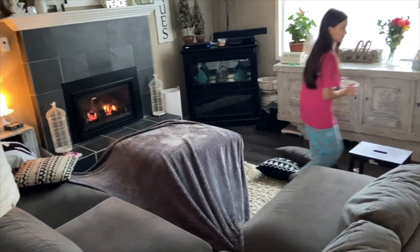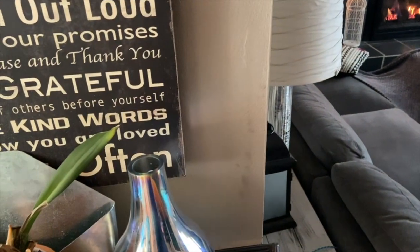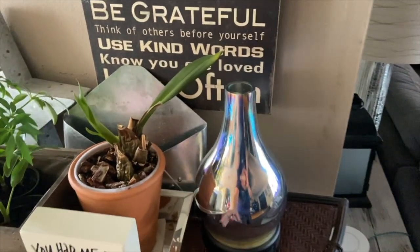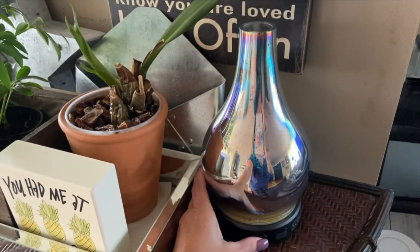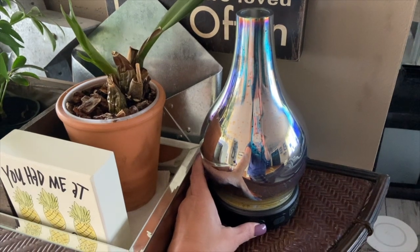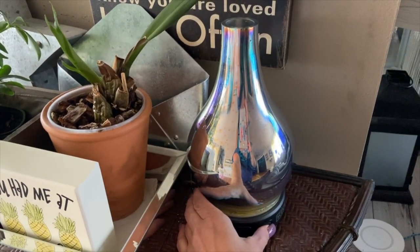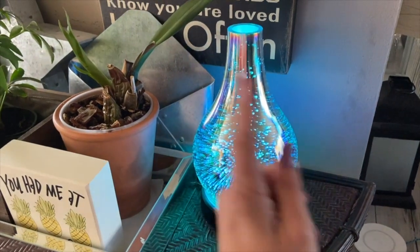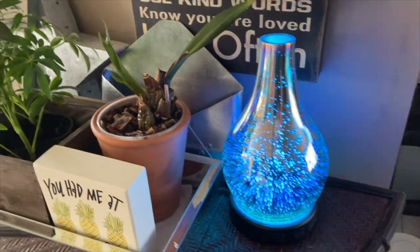Danica, you made a fort! So this is my Sensi diffuser — I think I need to add water, but it's so pretty. You just turn this on and it rotates through different color lights.